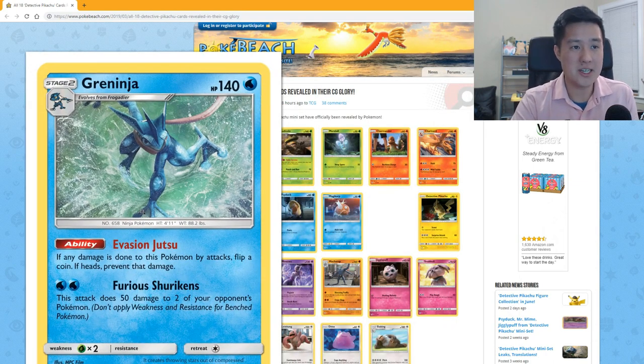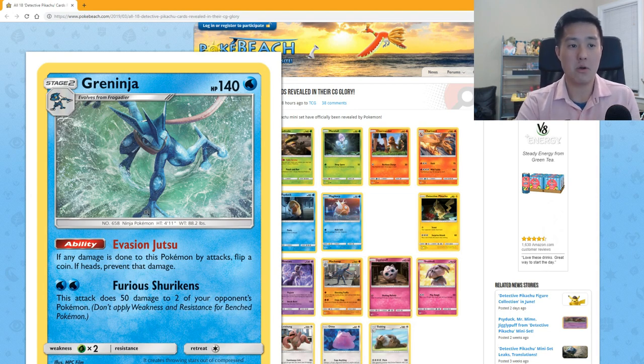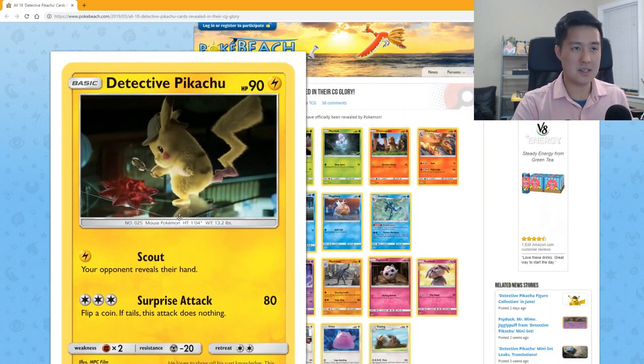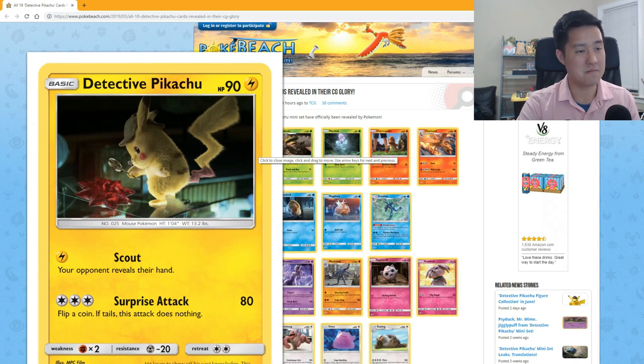Greninja — this art I'm a little more favorable toward. 'Evasion Jutsu' is pretty cool: when you take damage from attacks, flip a coin; if heads, prevent that damage. 'Furious Shurikens' for two Water does 50 damage to two of your opponent's Pokémon, so you can't focus 100 damage onto a single one. He's not that great, but he's better than most of these. Detective Pikachu has 90 HP and I do like this art — he looks very cute.